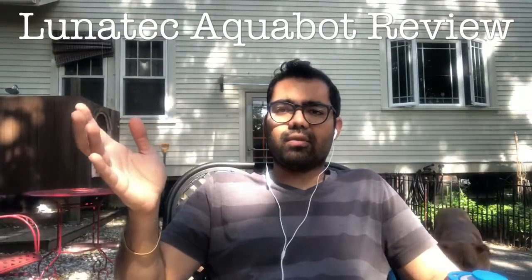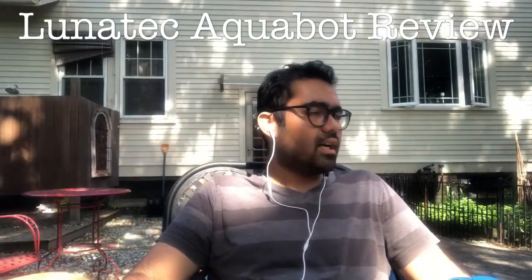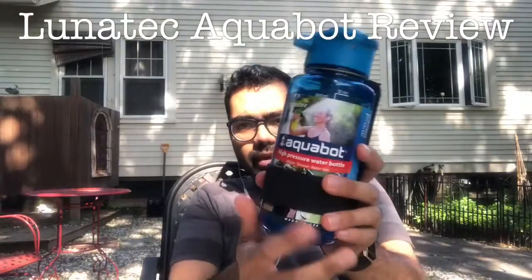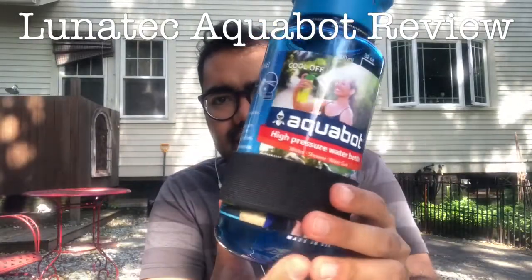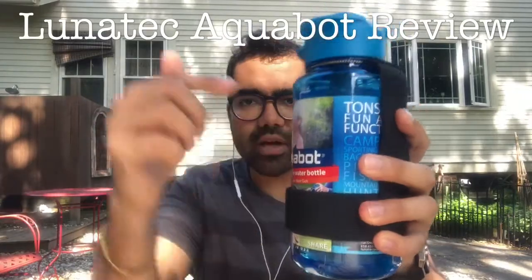I just wanted to get the review of the Lunatec Aquabot out of the way. So this right here is the Lunatec Aquabot. This one has the strap that is sold separately, but basically it's an item that is made for water bottles.